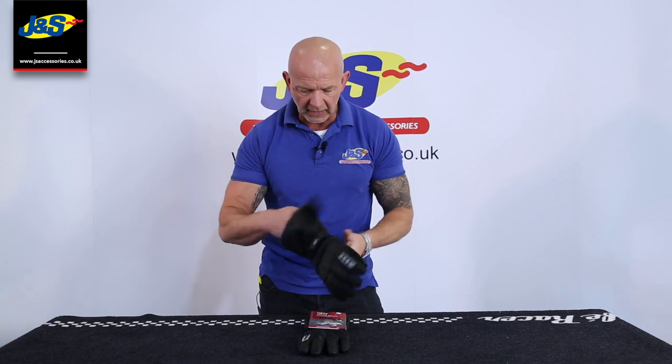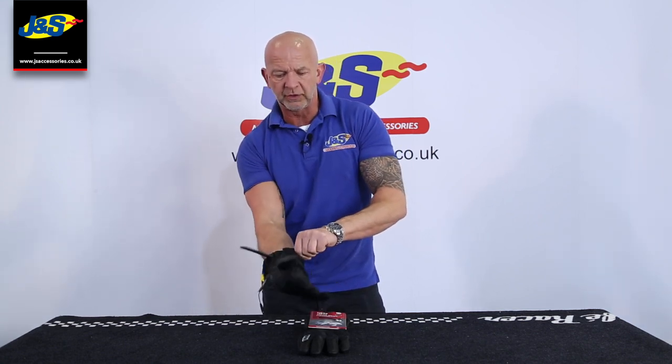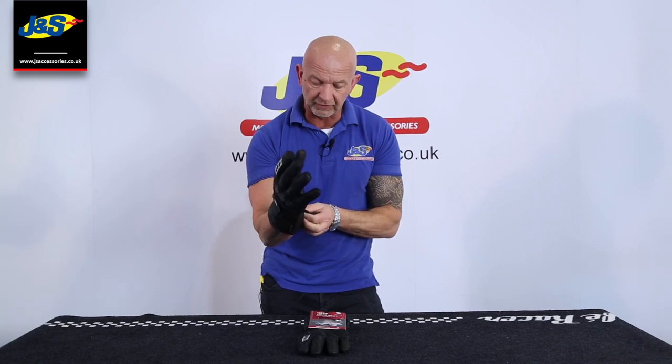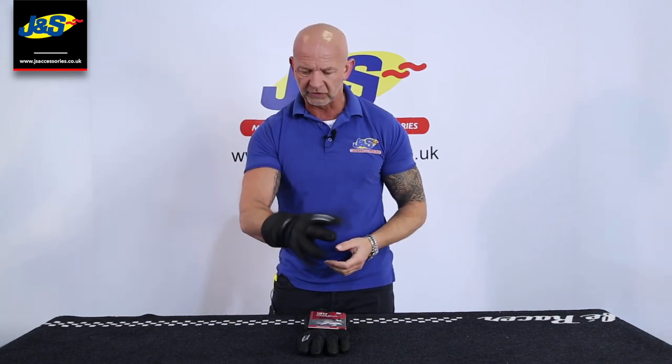Opening it up, it's got a cuff fastening and a wrist fastening with Velcro. This is a winter glove — it has the thermal qualities of the thermal lining inside, so it will keep your hand warm as well as dry because of the Gore-Tex liner that's inside as well.